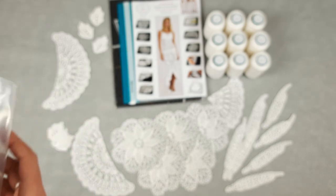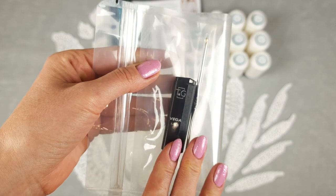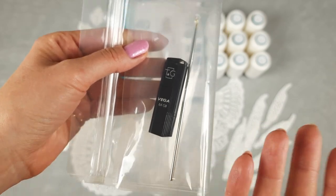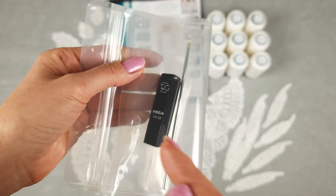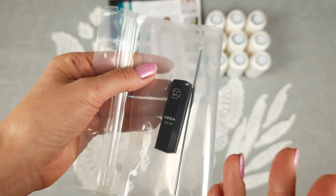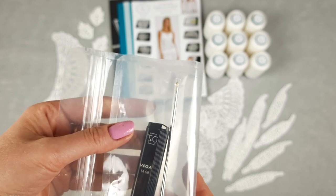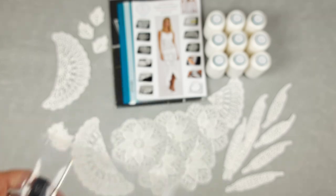Next we have the USB flash drive with 13 lessons — video tutorials and PDF lessons with color schemes and instructions. Everything works perfectly because I work with all these schemes all the time. Each row is drawn in a different color in each scheme, and I draw arrows to show the direction of crocheting. I have tested all of this in practice many times. Be sure that these are the highest quality tutorials you can find on the market — really easy to follow and you will work with big pleasure.